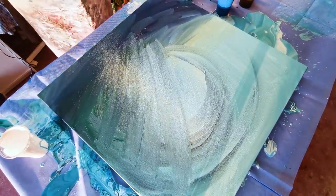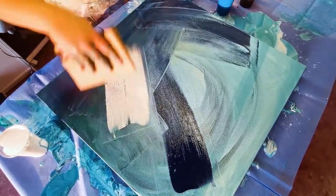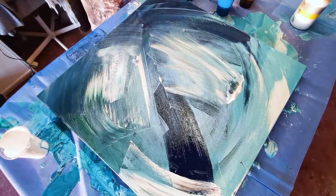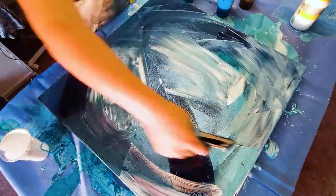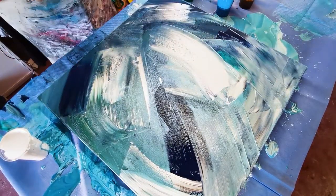I grabbed some cardboard that was lying around. I didn't have the right tools by any means, but I grabbed some cardboard and started sculpting the paint in a shape that I liked, just trying to get this picture out of my head onto canvas. And it was great fun.